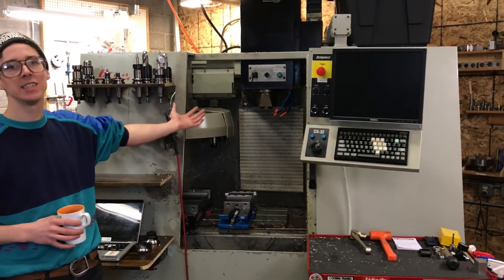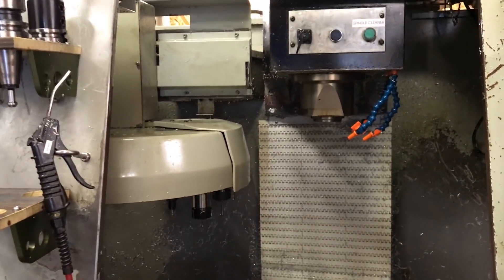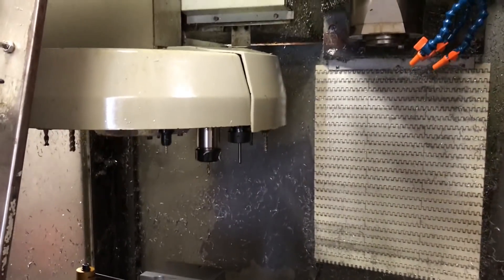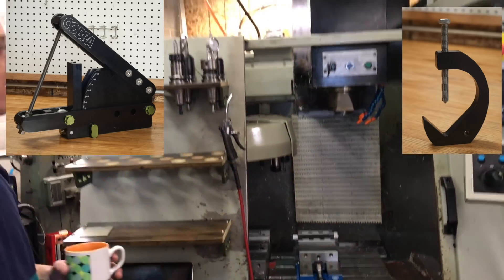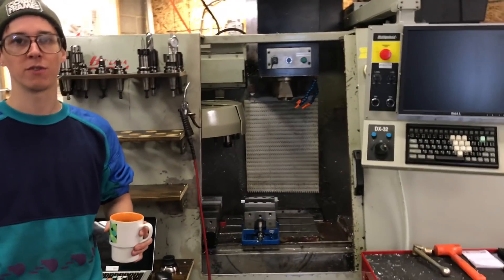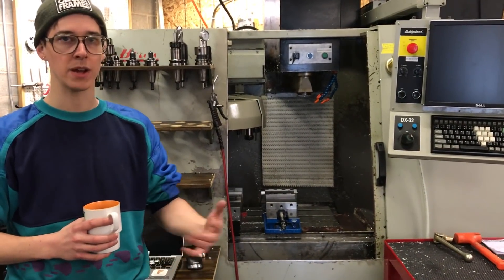This is my 1996 Bridgeport Torque Cut 22 — a vertical CNC milling machine made in Connecticut by the same company that makes the Bridgeport manual mill. This machine is now the centerpiece of my shop because making tools and stuff to sell is what I spend most of my time doing. I'm not a professional frame builder and I don't make and sell bike frames for a living. A lot of the frame building equipment in here is from the time when I was pursuing frame building more earnestly, and I want to keep that stuff around so I can continue to make content and share what I've picked up over the years.